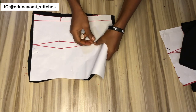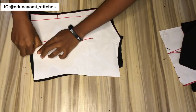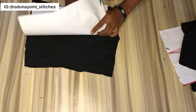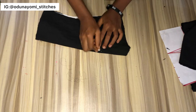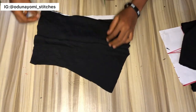The same thing I did for transferring the darts on the front, I'll do the same for this one. You put a pin through from the pattern to the fabric for the beginning and the end of the dart. Where the pin passes through, you make a notch, you use chalk to mark and note the point where the pin is passing through.